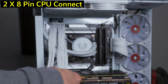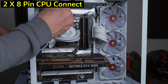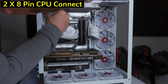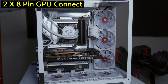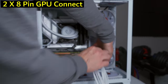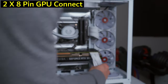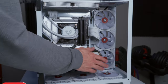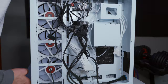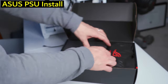We route the white extension cables through the case — one, two — running them back through the rear cable management area. Then we install the power supply: the ASUS 1000-watt unit with wire organizers and zip ties. It goes into the PSU bay at the bottom rear of the case.